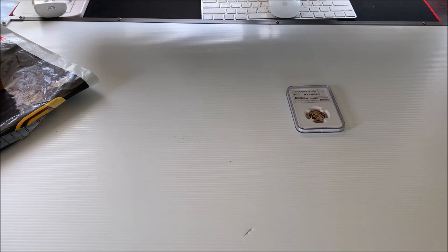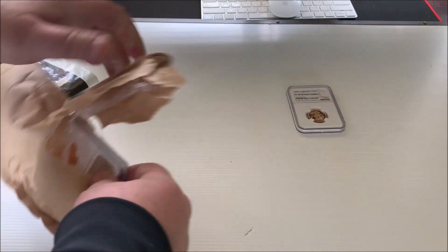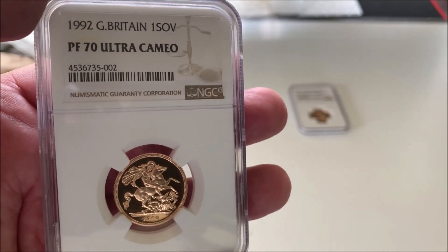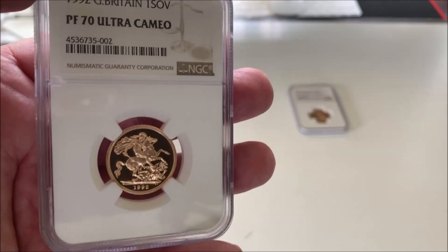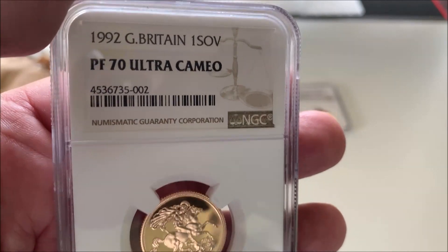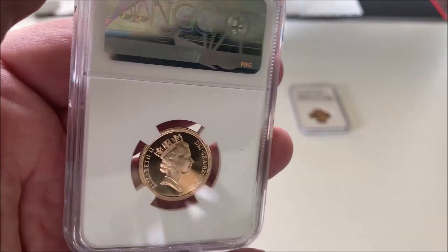Well you can see what they are. Right, here we have a 1992 Sovereign, PF70 Ultra Cameo. As I always say, would you expect anything different from Regal? Look at that — 1992, 27 years old. Wicked!